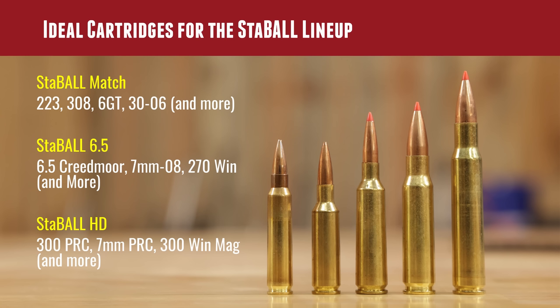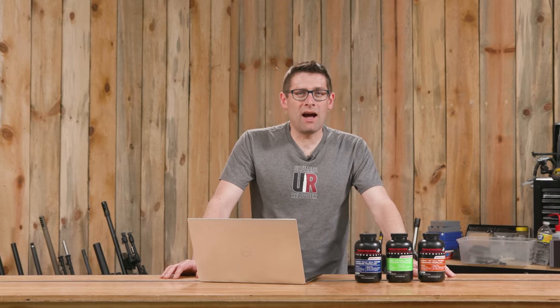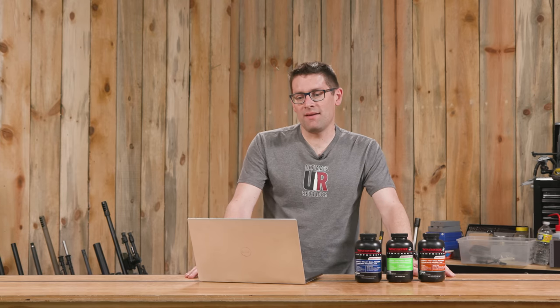Looking at cartridge pairings: Stable Match is really good for Varget-speed cartridges like .223, .308, .30-06 and more. Stable 6.5 suits 6.5 Creedmoor, 7mm-08, .270 Win and more. Stable HD is definitely good for things like .300 PRC, .300 Win Mag, 7 PRC and so on. For each of these powders we've used them in multiple cartridges and gotten really impressive velocities.